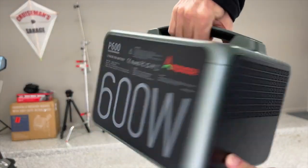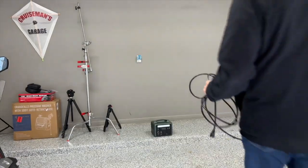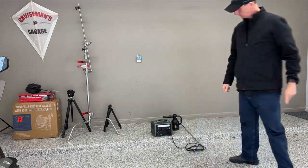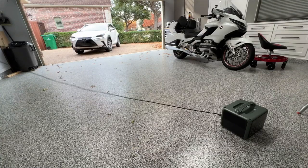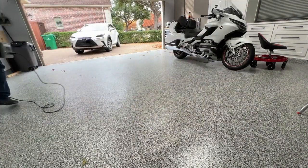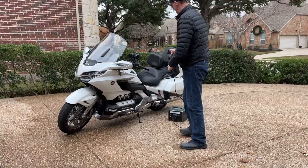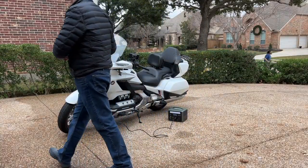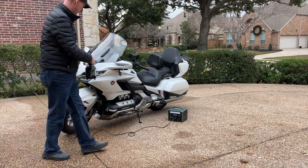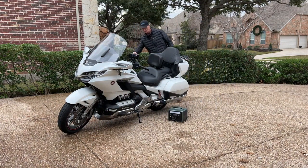I absolutely hate extension cords, so I'm going to use this Ampace P600 as a portable extension cord. I never seem to have an electrical outlet where I need it. Today I'm using my blaster sidekick to blow leaves out of my garage. With this P600 I don't need an extension cord — I've got power anywhere, anytime. When the cord's not long enough I can simply pick up the P600 and carry it with me for unlimited range. I can also use it to blow-dry my motorcycle or car in the driveway after washing, and really any electrical tool can benefit from this as a portable extension cord replacement.